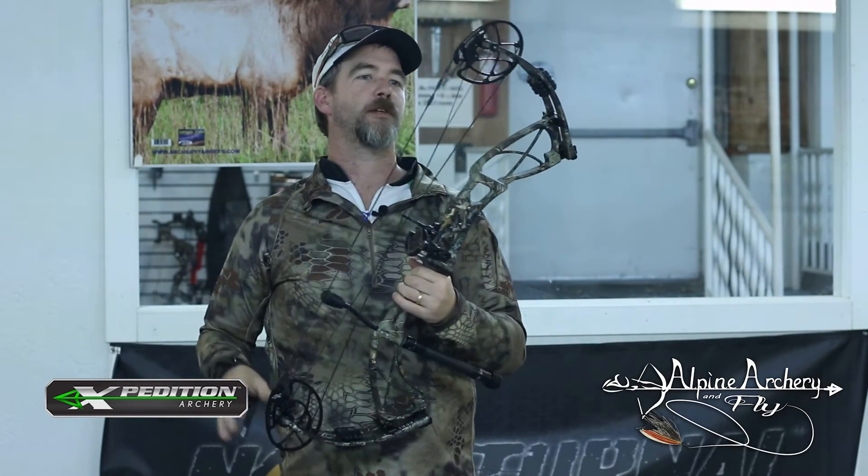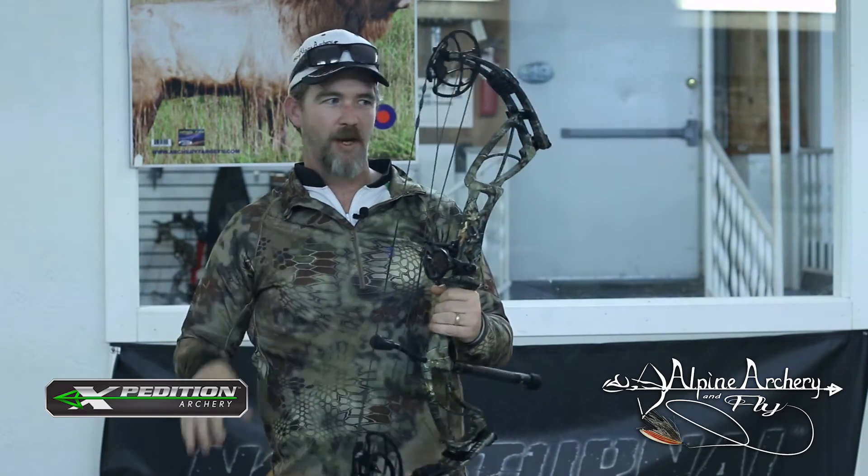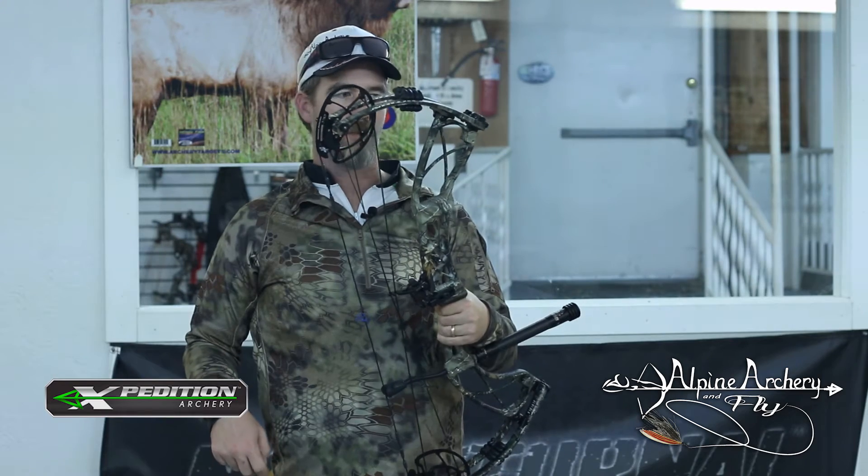As you can see, the bow's got a super smooth draw cycle. Super quiet on the shot. No hand shock, just a touch of vibration. Super, super bow.